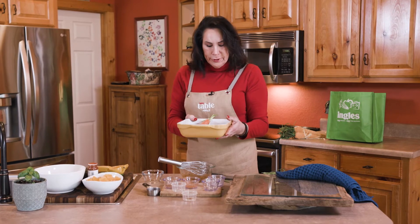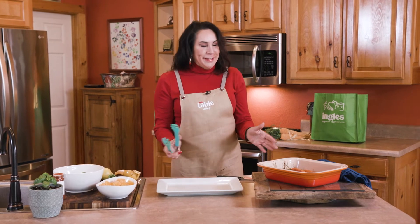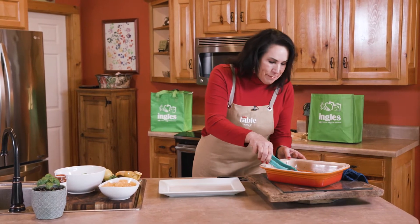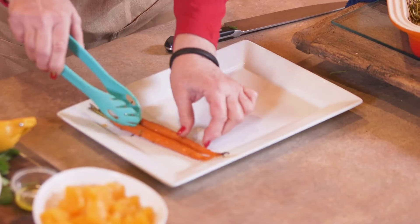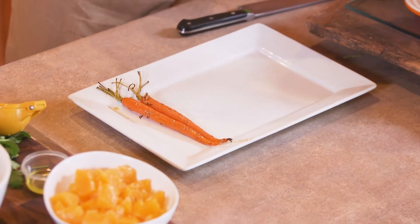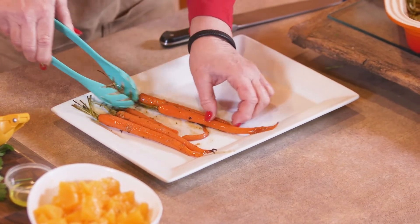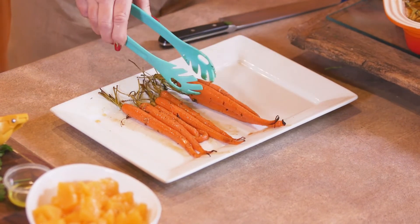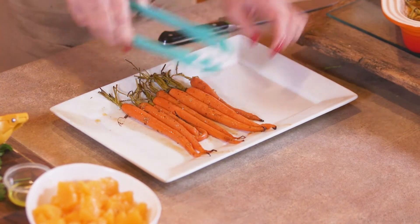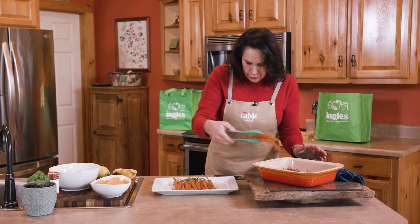We're going to bake this at 400 degrees for about an hour, or you might want to check on it to make sure they're tender. We're back and we're ready to plate these awesome carrots — they smell so delicious. We've got a little platter here. This makes about four servings, and as I said, you could absolutely do this with any kind of meats.